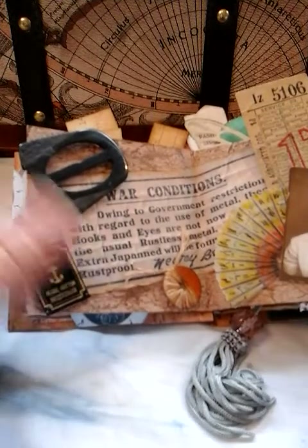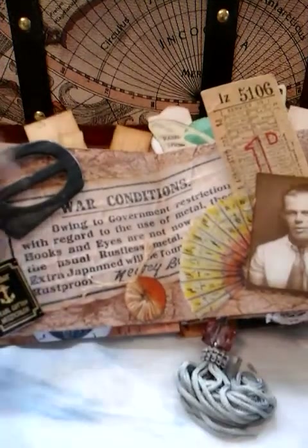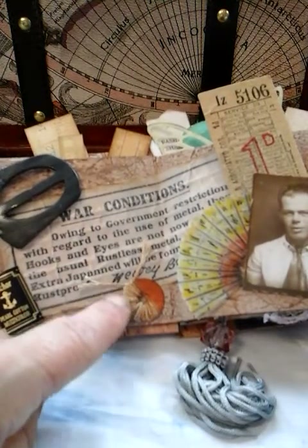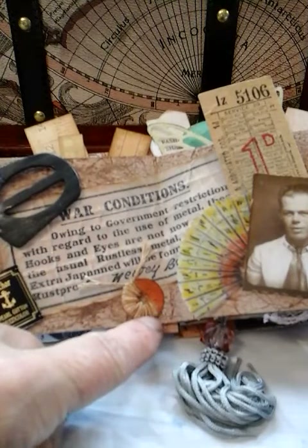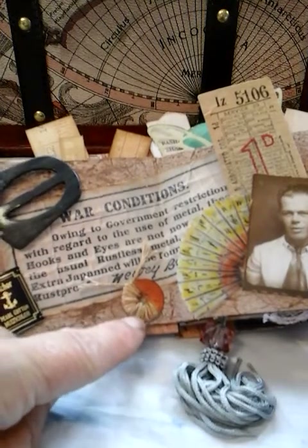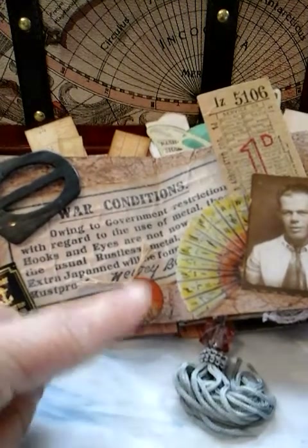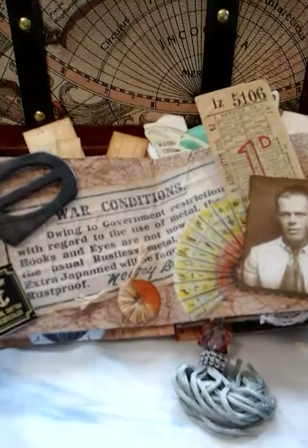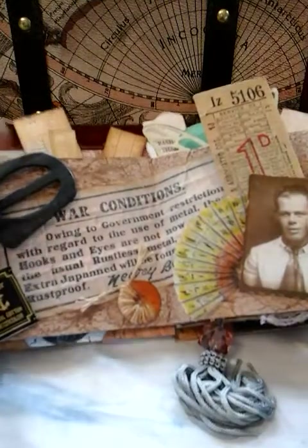Anchor embroidery thread here. I had an idea that I was going to wrap some of my tea-stained twine and make miniature little pom poms, but I never got around to it. So I just thought, we'll just stick it in this book. It's got just a lovely little bit of orange for impact.